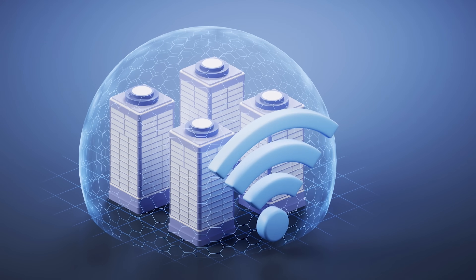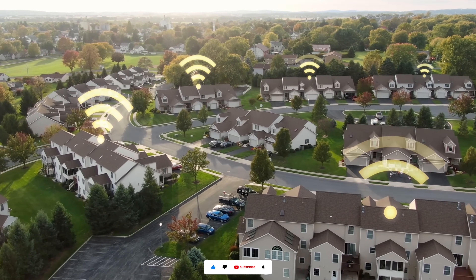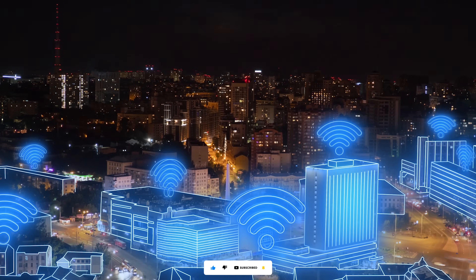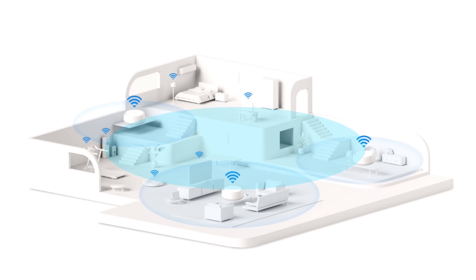This system's greatest strength is its incredible coverage. The three-pack system is designed to provide coverage of up to 6,600 square feet, making it perfect for large homes or multi-story buildings. This mesh system will completely eliminate those pesky Wi-Fi dead zones.